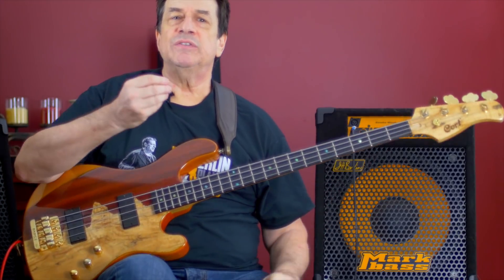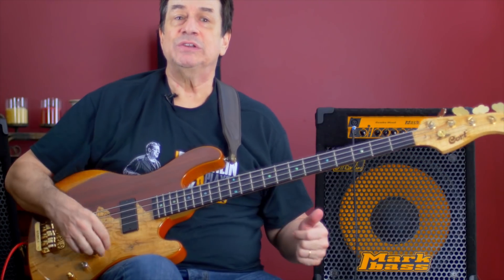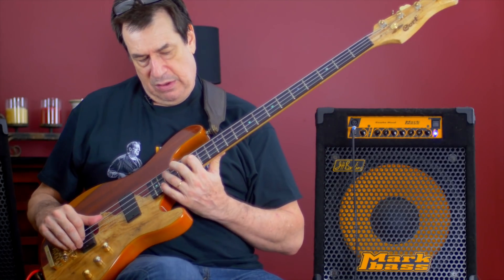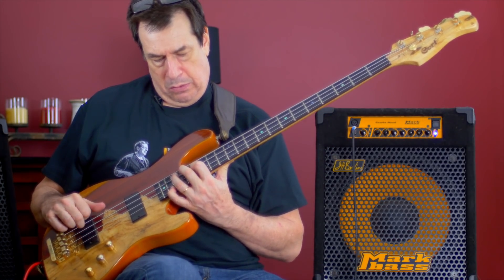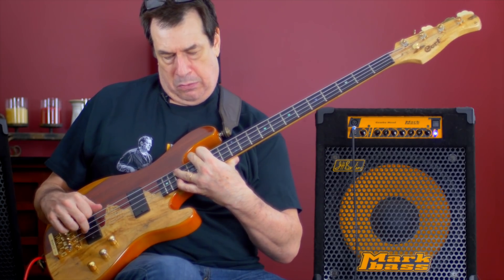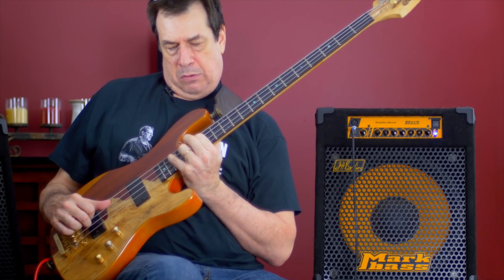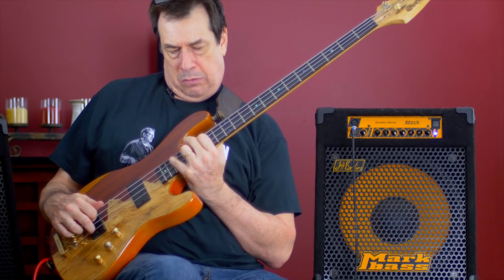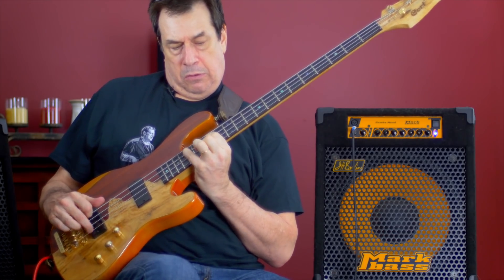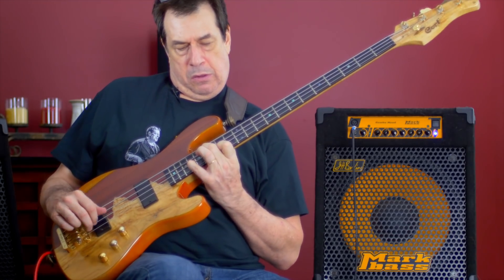It's a lovely sound — the pretty straight sound. But I invite you to listen to how the music sort of lifts as soon as my chorus pedal is implemented.